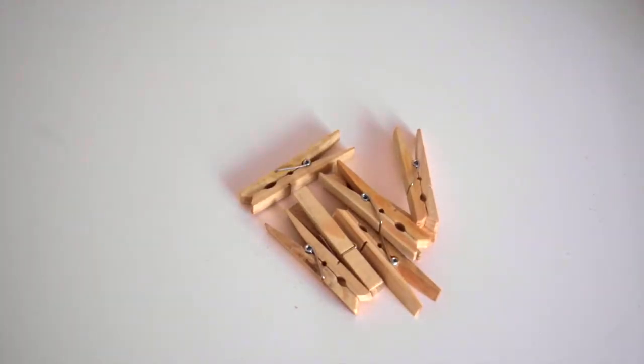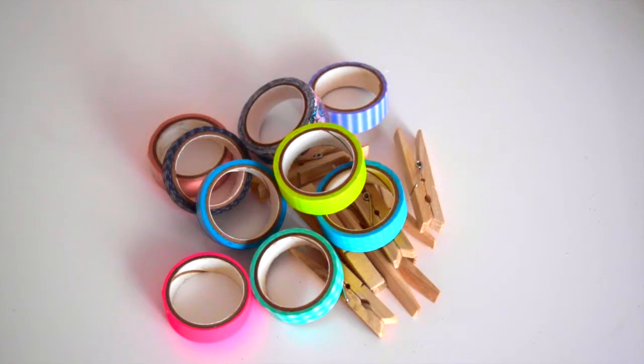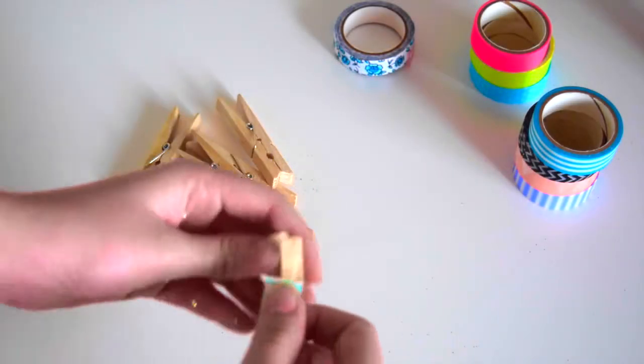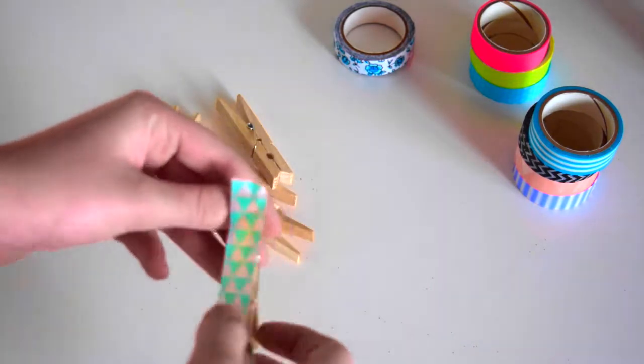Next one, you need 7 pegs and about 7 or more pieces of tape, or you can use sharpies or something to decorate. Then you'll just get your tape or whatever and put it on your peg.